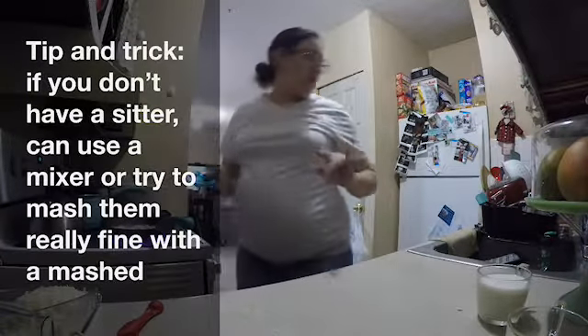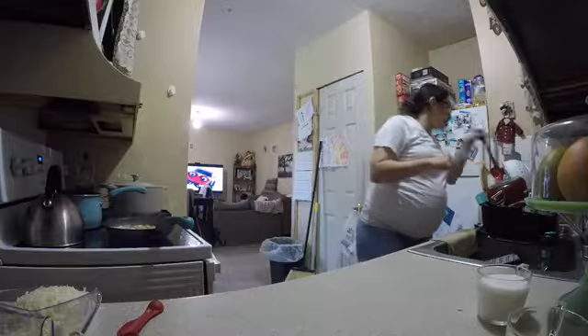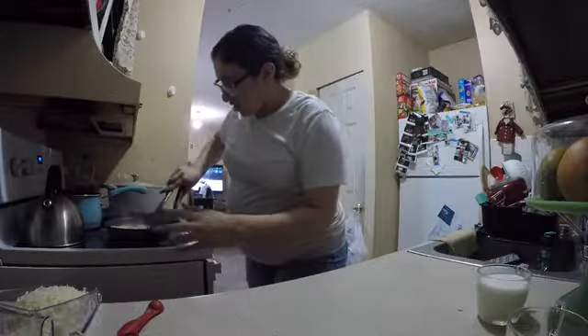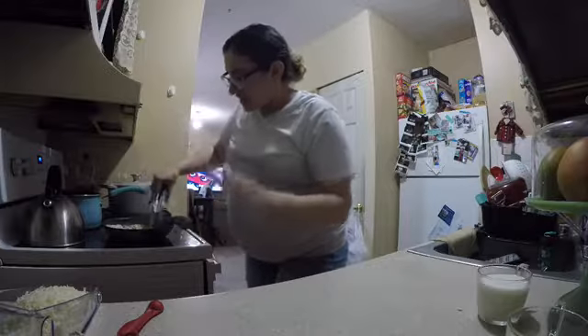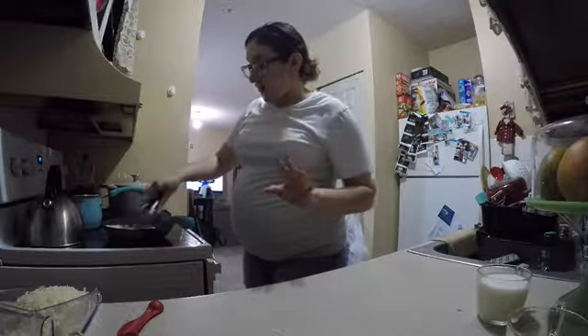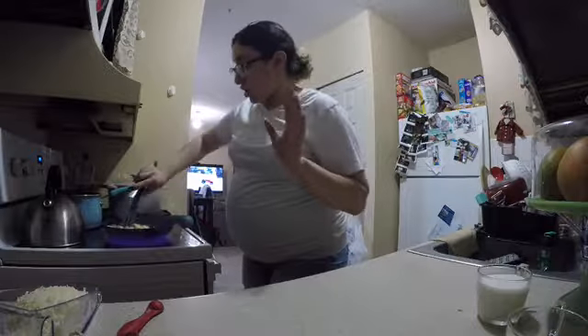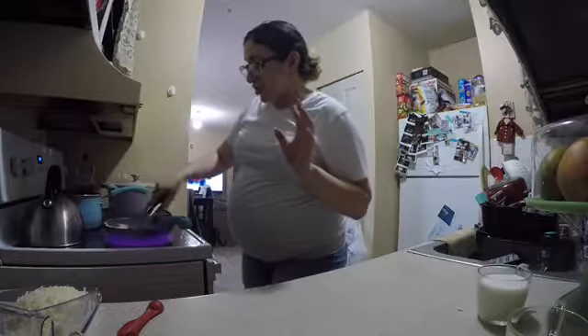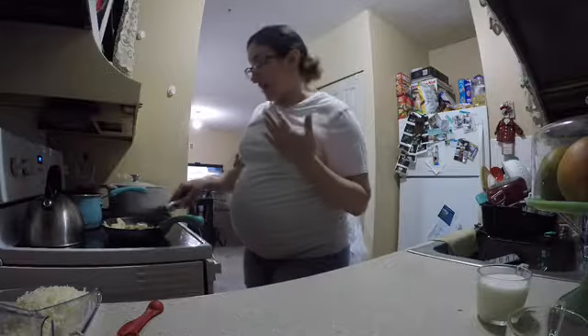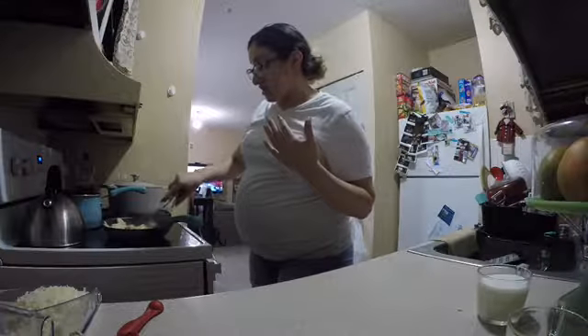I'm going to flip this chicken — it's almost done. Since they're cut so thinly, the process goes really fast. And since you're pregnant you don't want to be too long in the kitchen. It's hot — especially in summer, I don't know about you guys but I'm hot all the time!